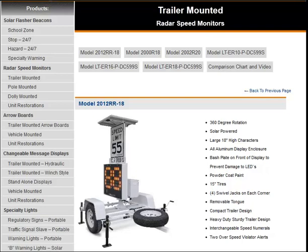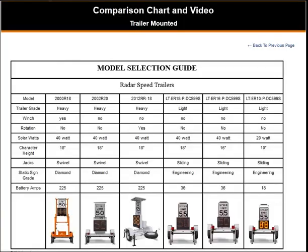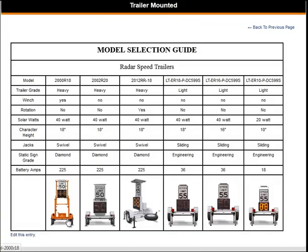Now I'm going to walk you through the comparison chart to help you determine which system may be right for you. These first three radars are heavy duty trailers, which are more durable and tend to have a longer lifespan. Since they are heavy duty, they are equipped with a swivel jack that easily raises and lowers the trailer to help level it.